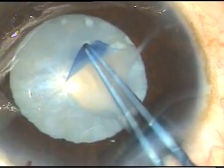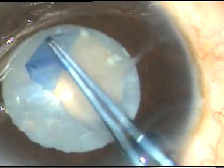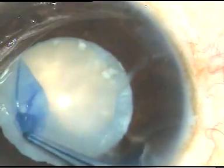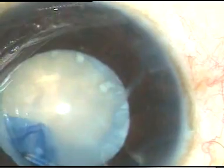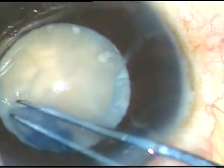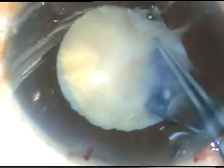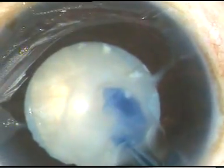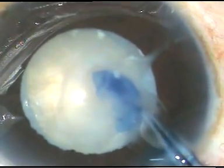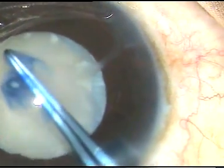Now, I expressed some viscoelastic substance. Along with that, milky fluid also got displaced and I could do the rhexis. The CCC is in progress at this moment, and here I complete the rhexis. The rhexis size is adequate.